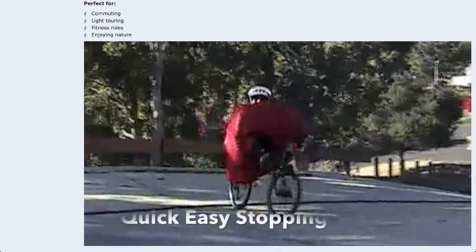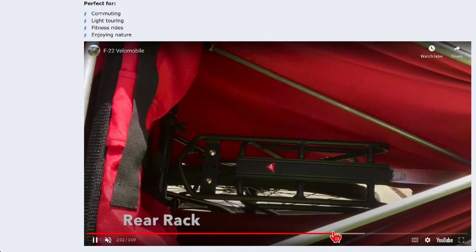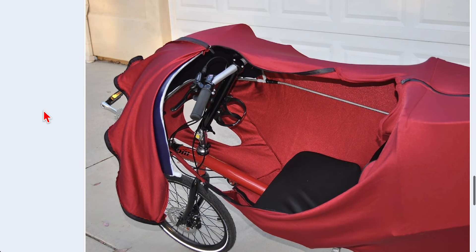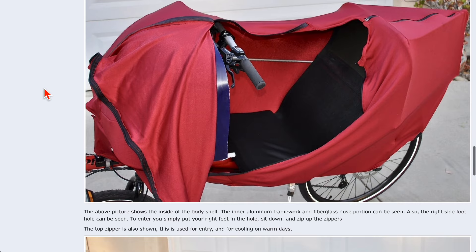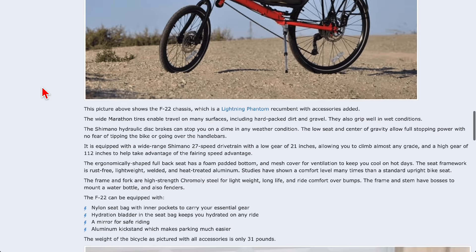The speeds they are listing for this thing are off the charts, if these numbers are true. This looks as ridiculous as it gets, but it is four thousand dollars. You could buy just a recumbent for twenty-five hundred and then add this on from the company. I don't think it looks good enough for me — maybe it looks good enough for you. This is how you get in — it's basically the same thing as the other design, except you don't have the magnificent aerodynamic front, which would add a lot more to the price.